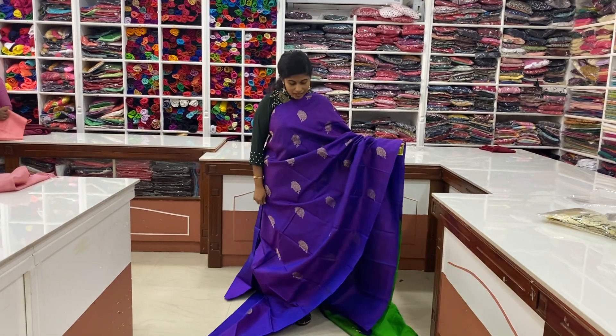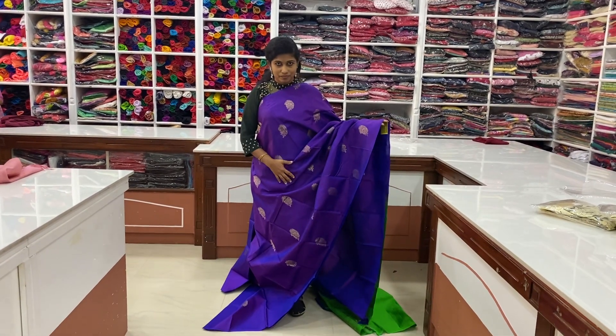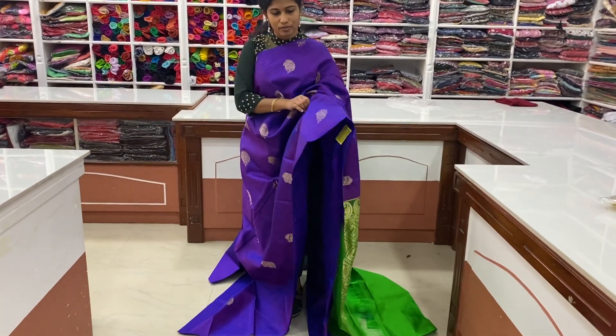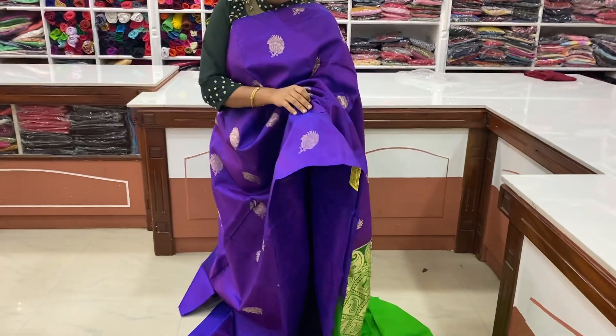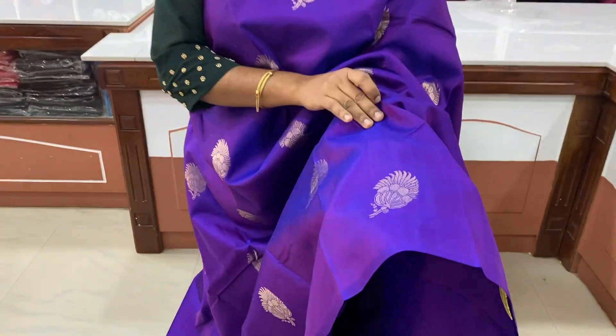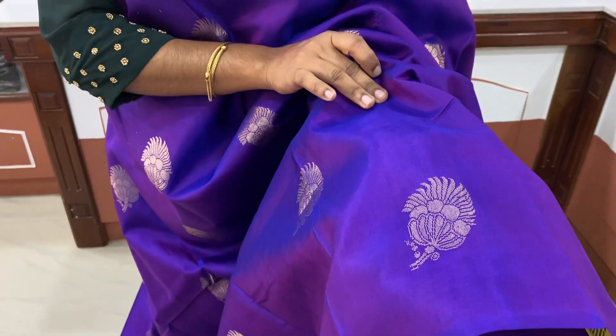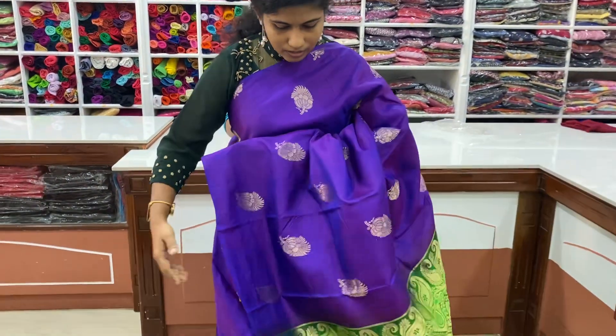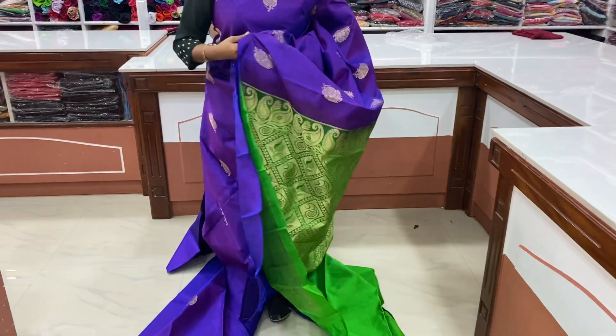The first one is a dark saree. This is the body full. This is the design. This is a flower. This is the design. This is the body full.